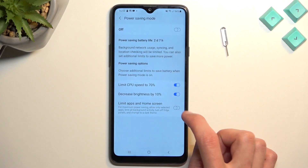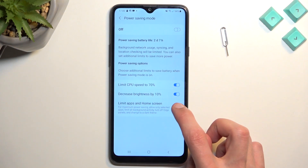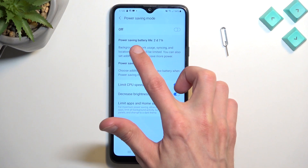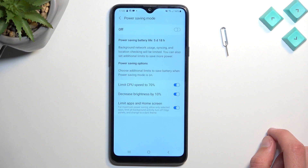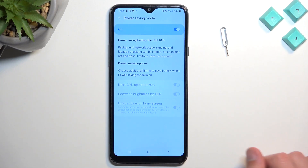It does limit your device quite a bit. I'll enable it just so you can see how it will affect your device. In terms of battery life, by default if we enable it we're looking at two days and seven hours, but with the super power saving mode enabled we're looking at basically double that or more than double.